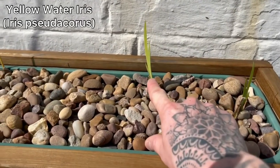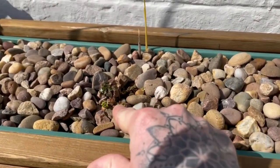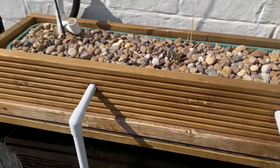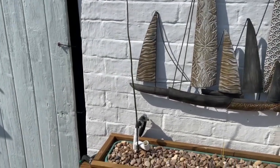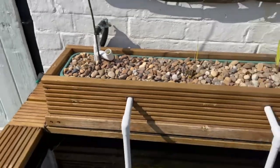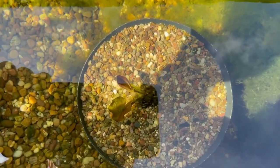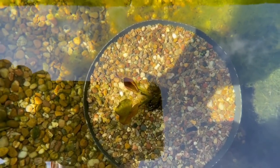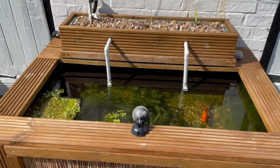We've got some iris starting to come through and also a little bit of typha. There's a bit of watercress there that hopefully will get going soon, and we've also got another plant — I can't remember what it's called but I'll put the name on screen — that's starting to do all right, sending out little runners. Other than that, the water lily down in the corner has got some little leaves on it, so hopefully they'll start to rise up to the surface soon. Generally I'm very happy with this pond.